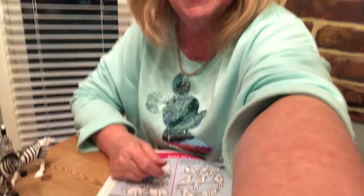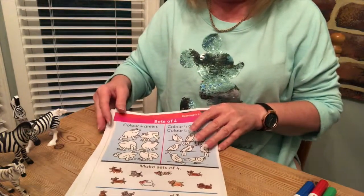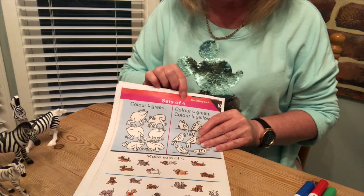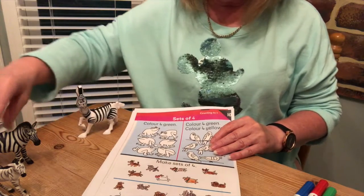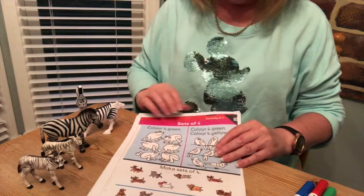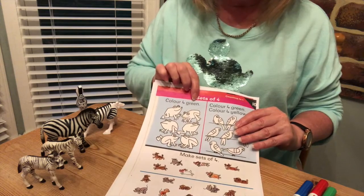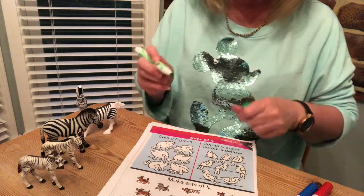Today, look at the top — it's talking about the number four. I've got four zebras here: one, two, three, four. Now this one says color four green — only four, we're not going to be tricked!